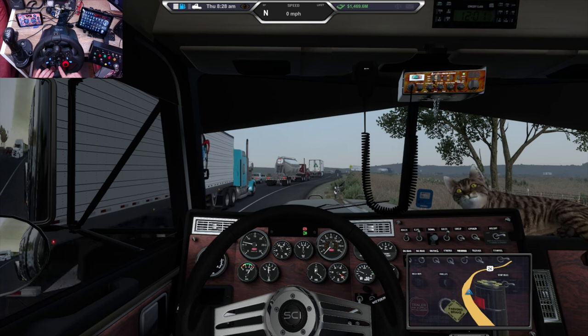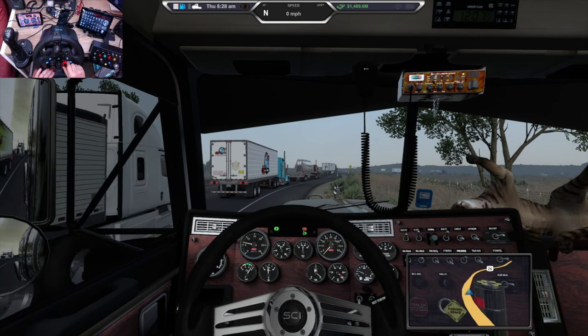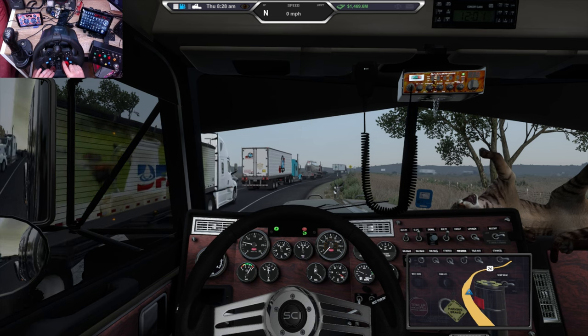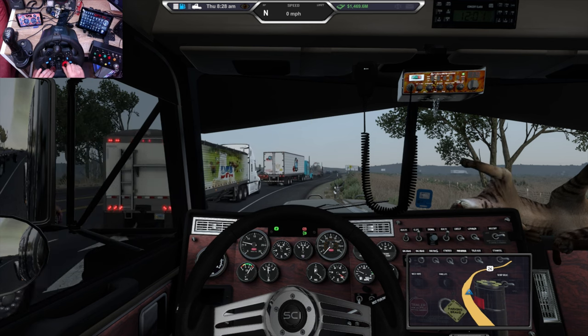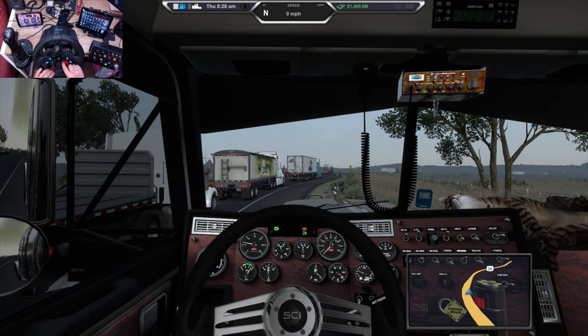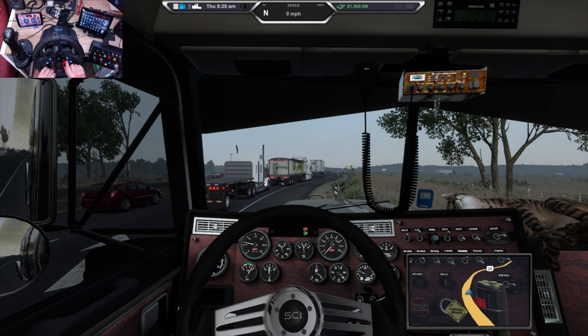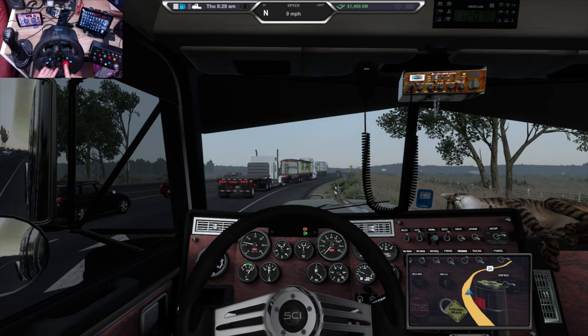The share button is the Jake brake, and to adjust the Jake brake I use the red dial. Turning it to the right increases the Jake brake, turning it to the left decreases it. So Jake brake is the share button, and increase/decrease is the red dial.